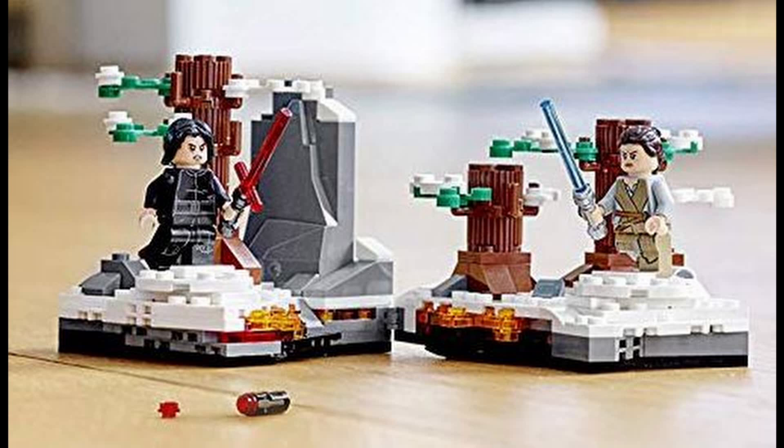Hello, RichBoyJ here back with another video. This is going to be a look at the newly revealed 75236 Duel on Starkiller Base set. This set is due to be released alongside the April Wave of Star Wars 2019 sets.